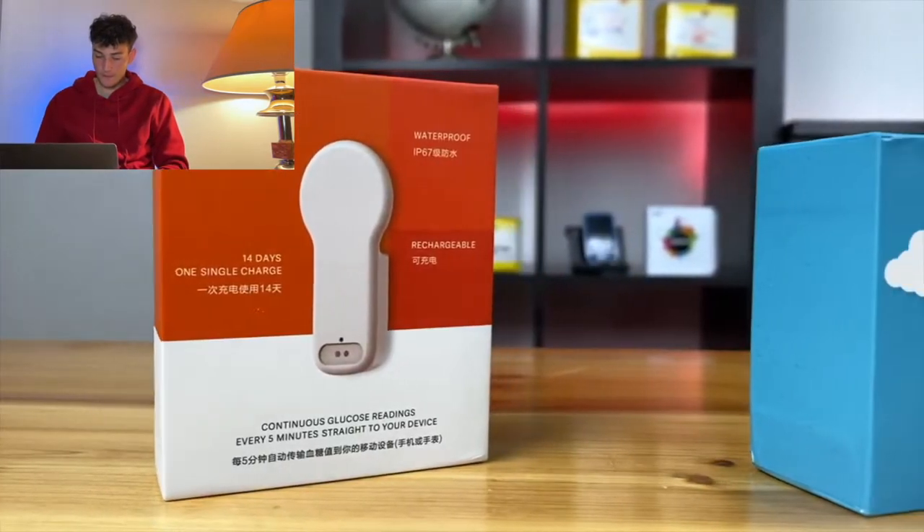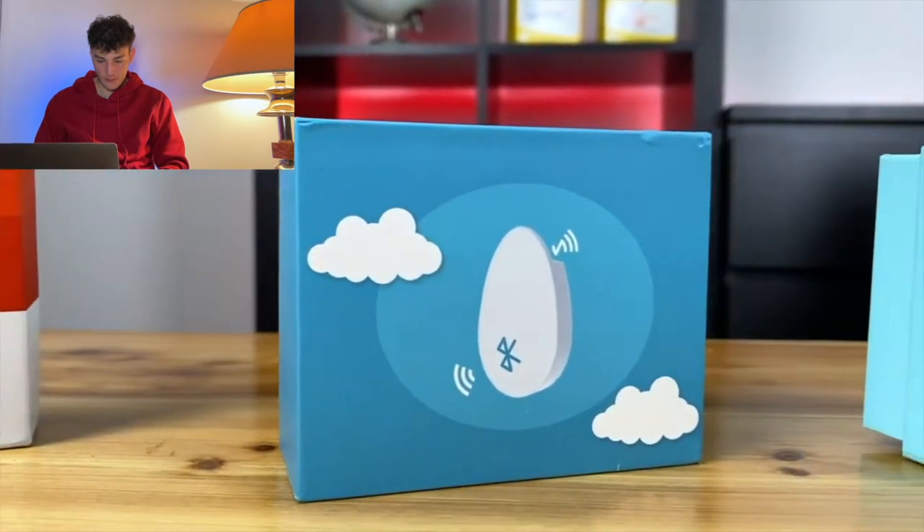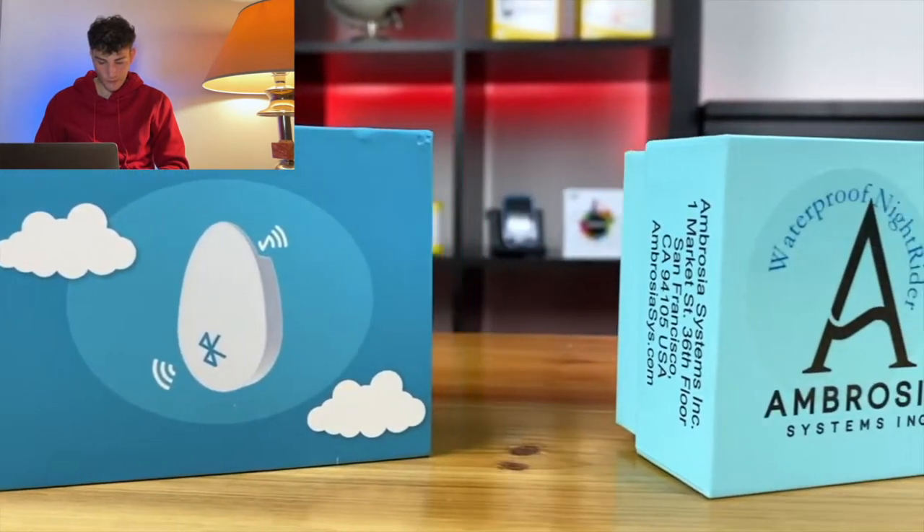Now let's talk about Bluetooth reliability, and this is a big thing because if these devices often disconnect, they cannot really serve their purpose anymore. I had seen a lot of discussions in Facebook groups criticizing the older BlueCon apps and the older Meow Meow models for connectivity issues. I don't see this anymore so often, so it seems that the newer versions of the sensors and the upgraded app don't have that many connectivity issues.